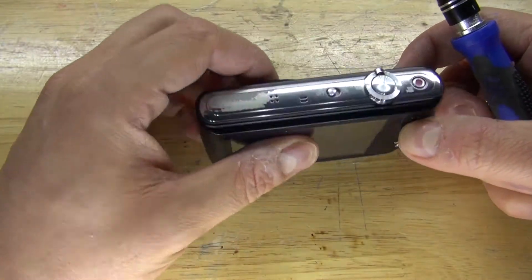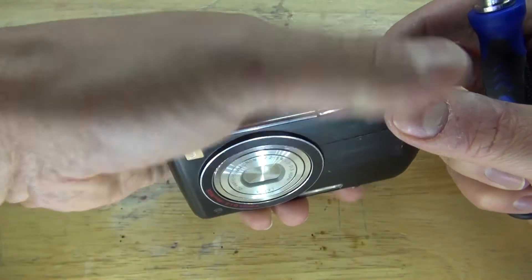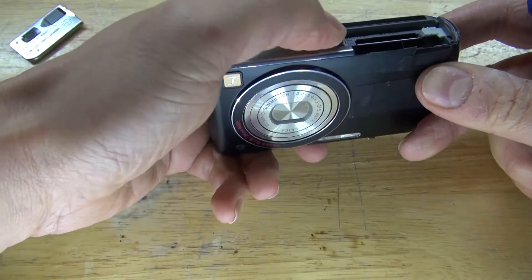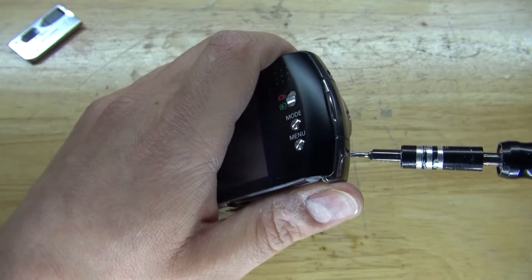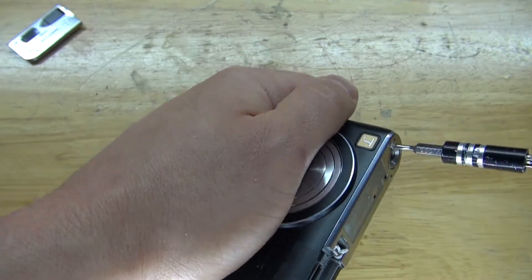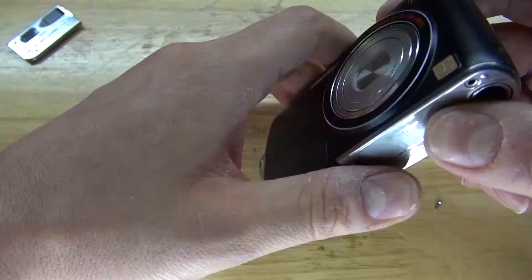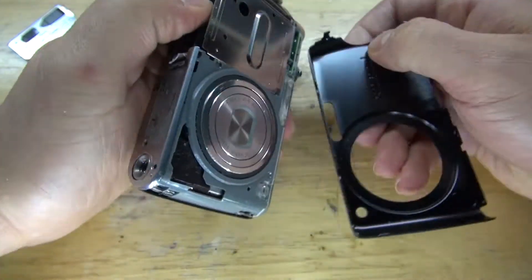First, I'm going to examine the camera, locate all the screws, open up this part and rip it off since I don't need it. Next I'm going to remove all the screws — basically see a screw, take a screw. All the screws are now removed and now I'm going to open up the housing. The front housing came off very easily.